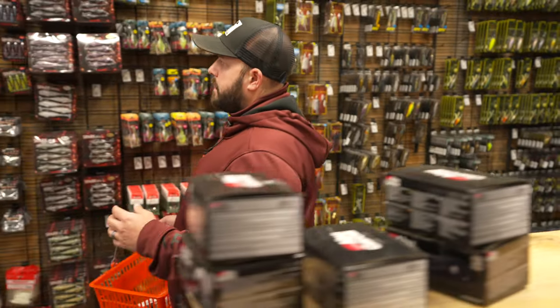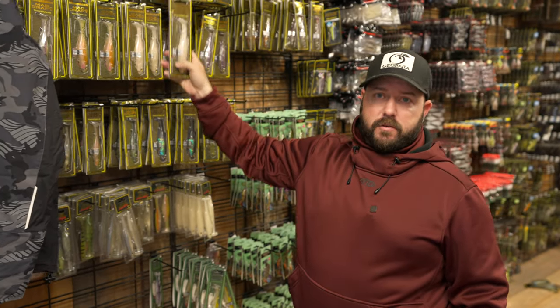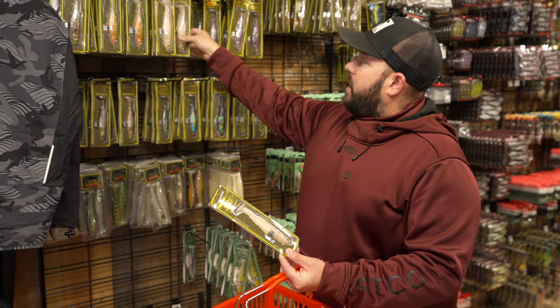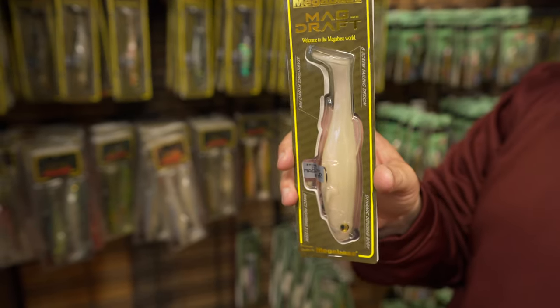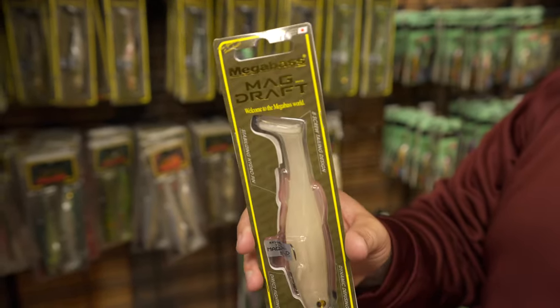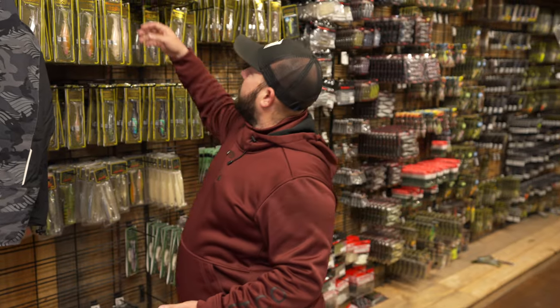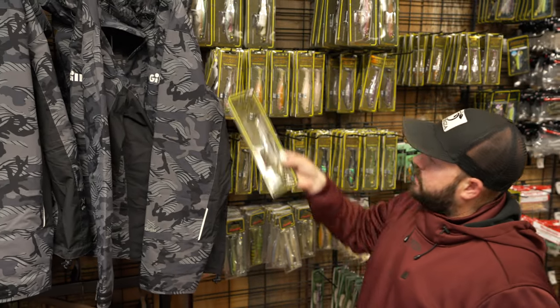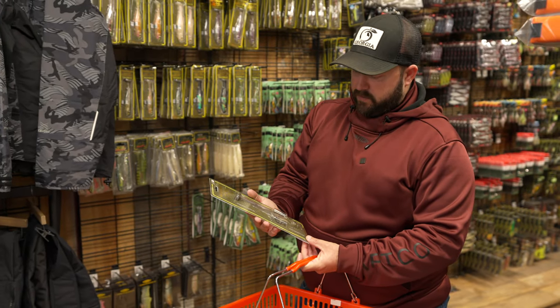When I'm talking about pre-spawn fish that'll come up in the afternoons to warm their eggs on a piece of cover, the Mag Draft is awesome for that. This is one of the most popular swim baits — it's about a six inch, sounds big but it's really not, and bass will just inhale these. Fish them slow and steady. You should also get an eight inch while you're here — that'll require 25-pound test and a big broomstick of a swim bait rod.